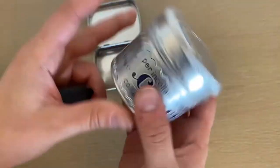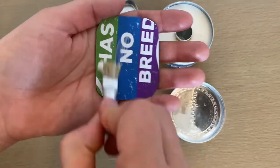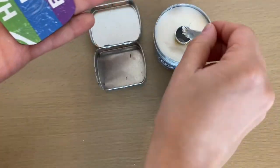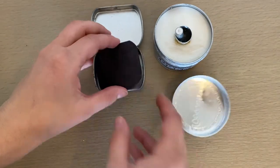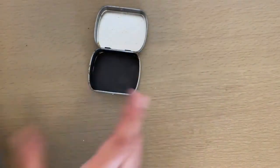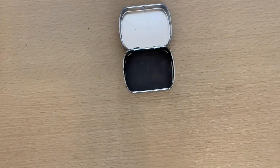I took a little bit of this natural glue that I got from Life Without Plastic — I'll tag it below because it's the only plastic-free glue I've ever found and I was so excited to find it. I just added it into the bottom, stuck the magnet in, and then pulled my eyeshadows out and stuck them on.